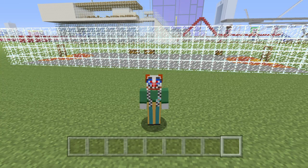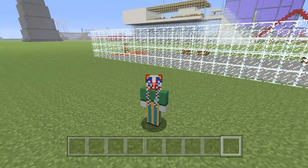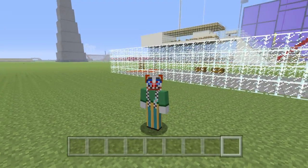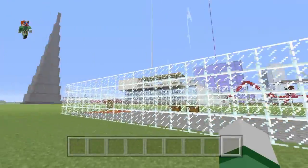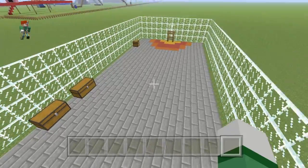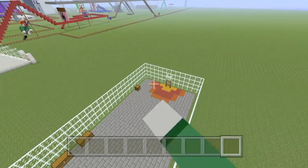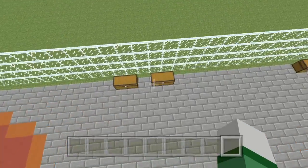Welcome back to another video. Today we're going to be showing you this basketball court that one of my friends built. It's quite cool — I love the design, I love what the floor pattern looks like, and I like how they did the rings and everything.